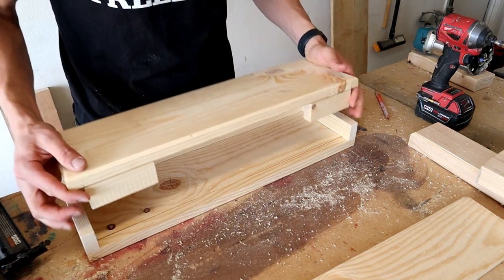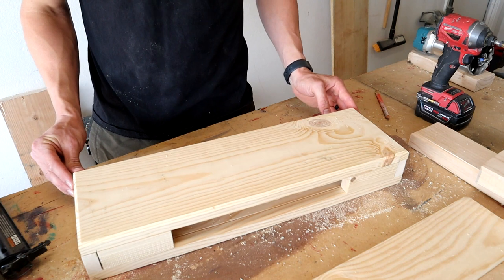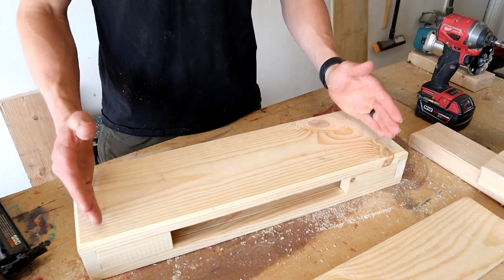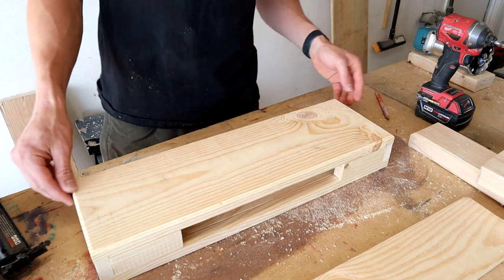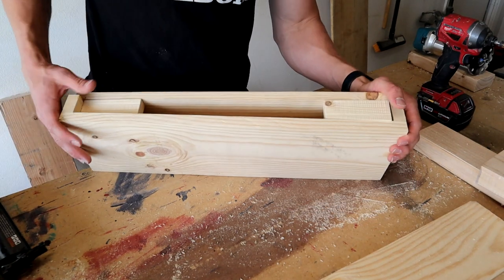Now we got those on. We can take the box we made — the reason we made that groove was because these overhang just a little bit, so now that overhang can fit inside the groove. Line it up on the sides too — you want to make sure it's not overhanging on one side, because this is where it has to fit back down between the two sides. Line it up as best you can, then nail in these 1x2s where it's lined up.